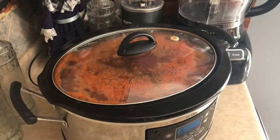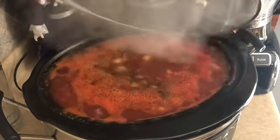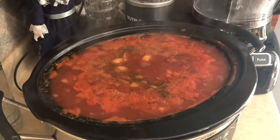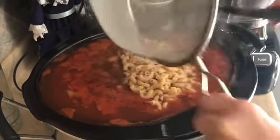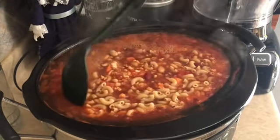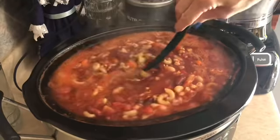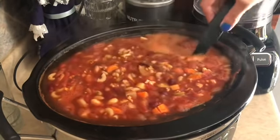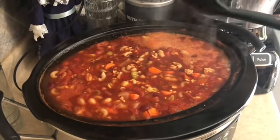Time's up on the macaroni, so I'm draining that to add it to the pot. It is so full and you can see it is totally boiling in there. The pasta would have cooked in the pot, but I didn't want to take a chance. I'm stirring the macaroni in gently so I don't make a huge mess. Doesn't that look absolutely fabulous? It smells so good — there's nothing like a big pot of soup in the fall.